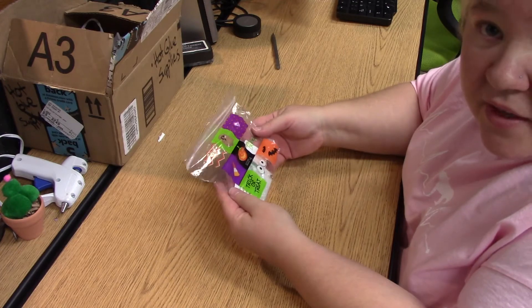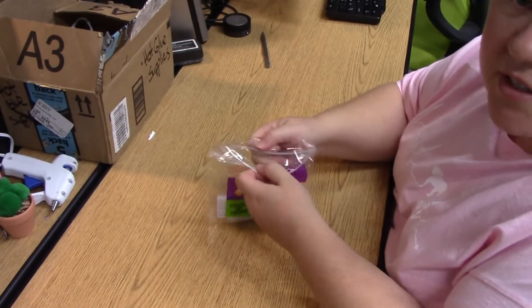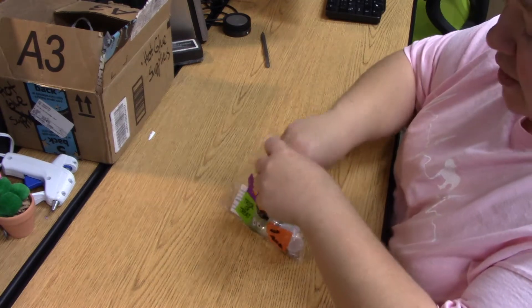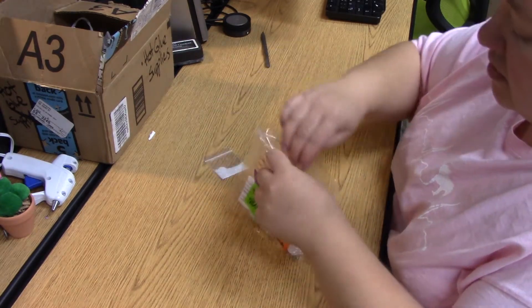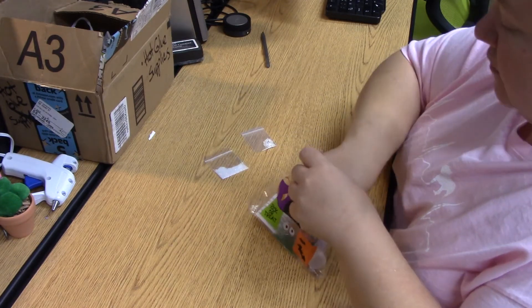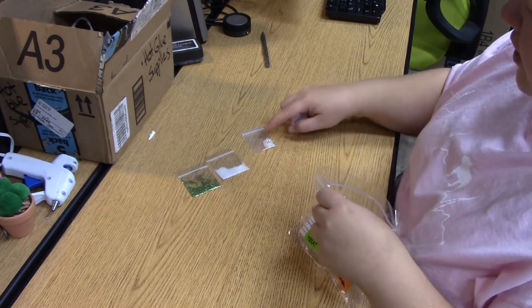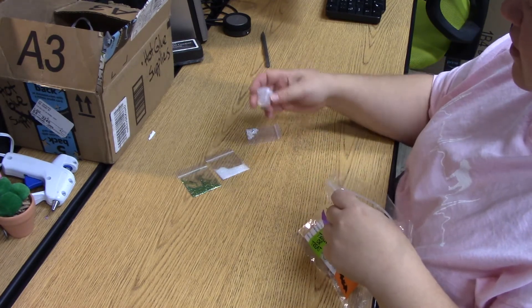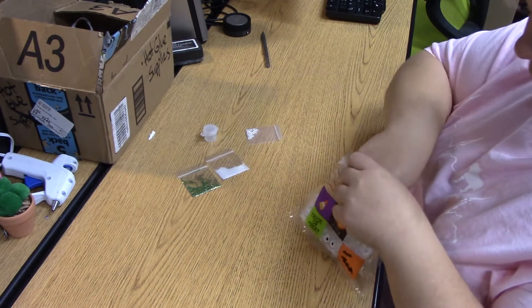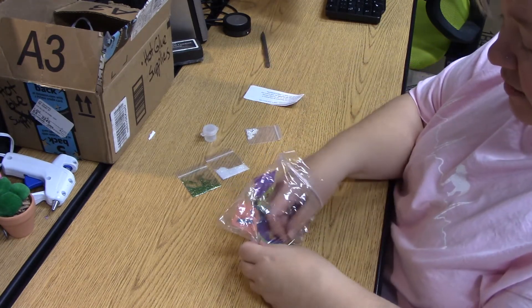Here's everything that's going to be in your kit. This is a rather small kit because we're just making a necklace today — or you can do a keychain or really anything you want. Inside this packet you're going to have two different colors of glitter, a chain for your necklace, this little guy which is glue, and your little slip of paper.